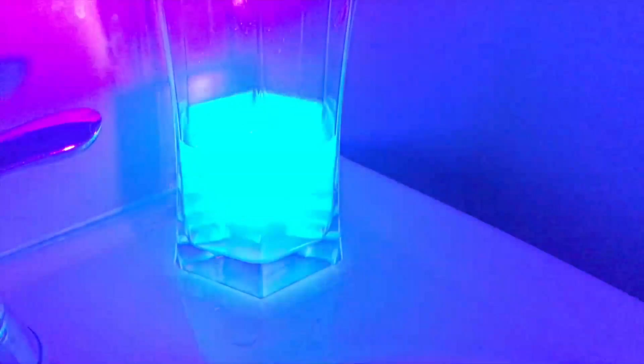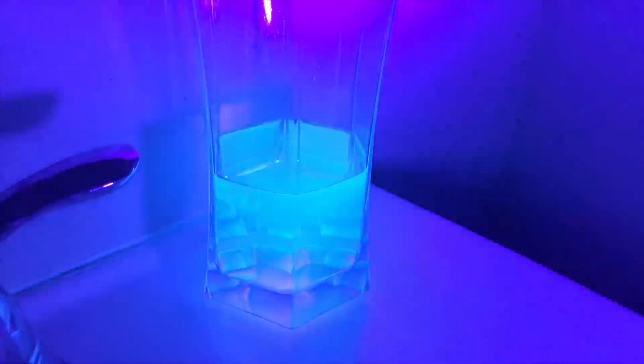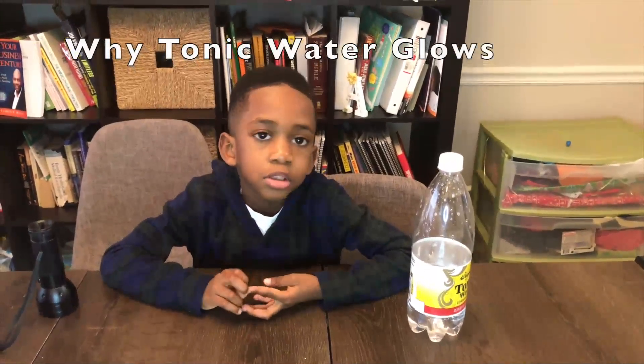But now we're going to see if we can take that glow away — let's see if we can make it disappear. Tonic water has quinine. Quinine absorbs ultraviolet light and that gives off blue light, so it glows.